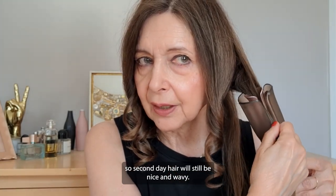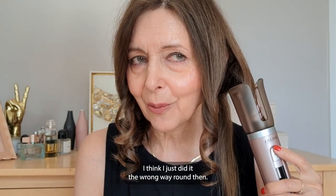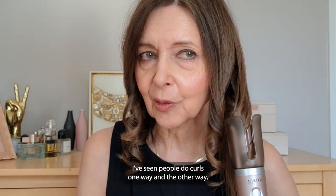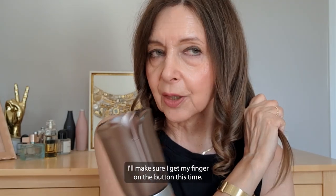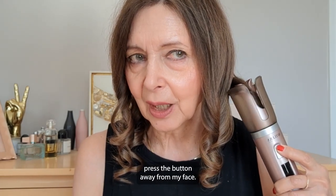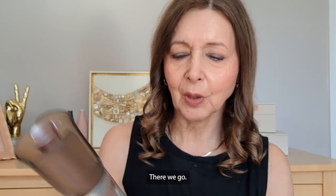What's great is that if I do it on this temperature and time in the morning, second-day hair will still be nice and wavy. I think I just did it the wrong way round then — I've seen people do curls one way and the other, but it looks absolutely fine. This is the final one — finger on the top button, pop it in, press the button away from my face, let go, and there we go. Let's turn this off.